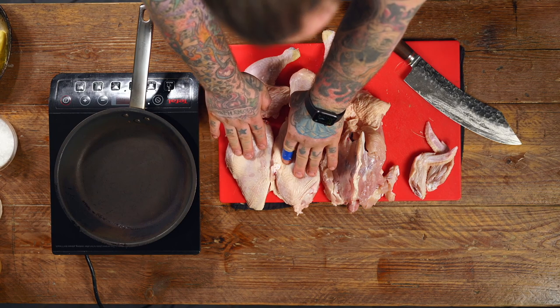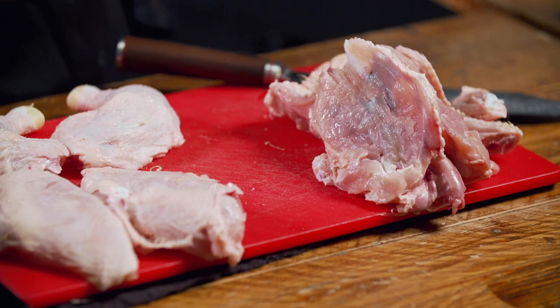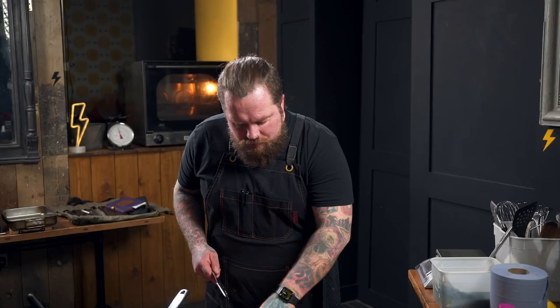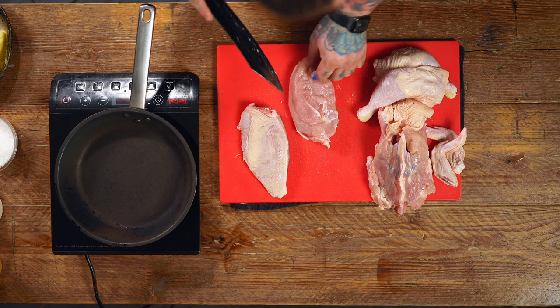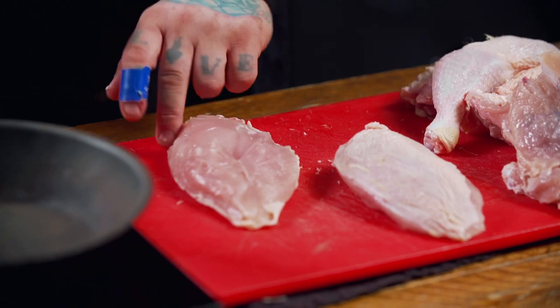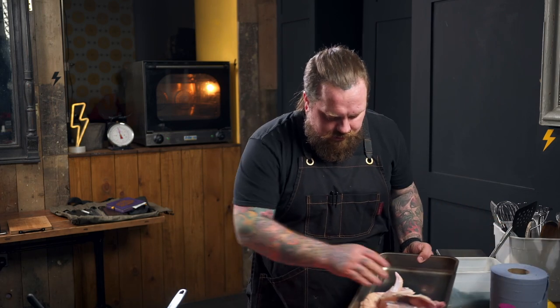So this is what we're left with: two thighs, two breasts, one carcass, and wings. The carcass, wings, and legs are all going in for our stock later on. With the chicken breasts, just check there are no bits of bone or carcass on there — have a little feel through. I've got a little bit of wing bone there, so I'm going to pop that off. Double check the other one — no bone on there. The carcass, wings, and legs can go to the side.